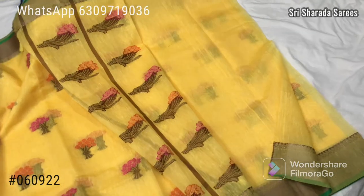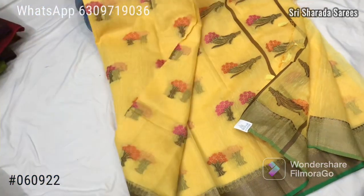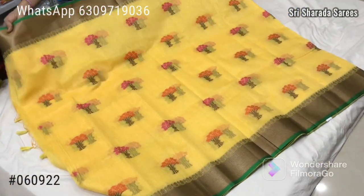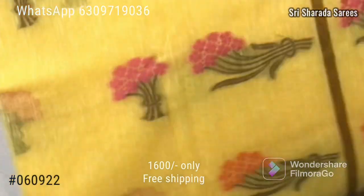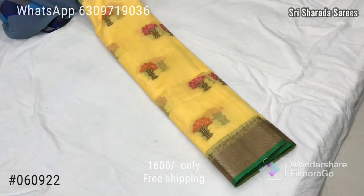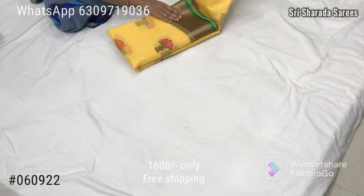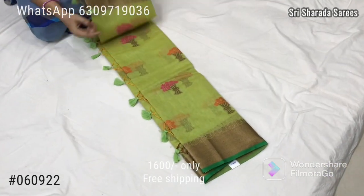Plain. The fabric is very smooth and soft. The price is 1600. The price is very reasonable.